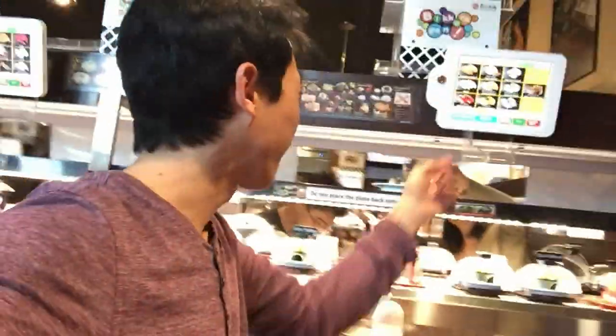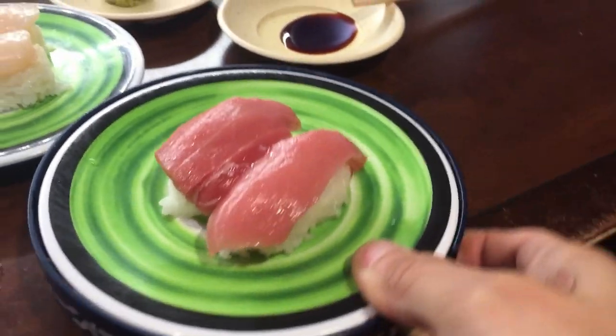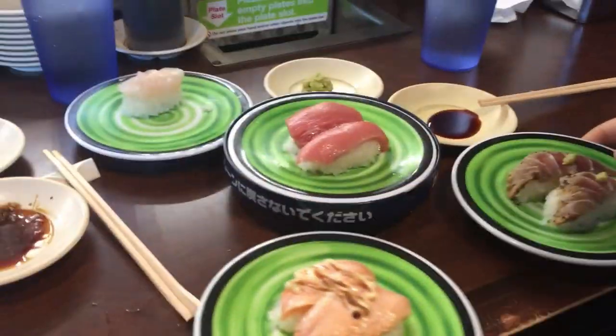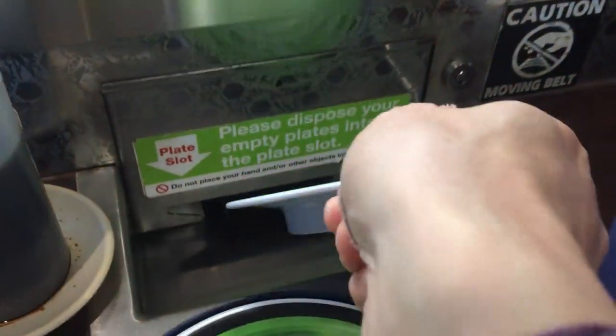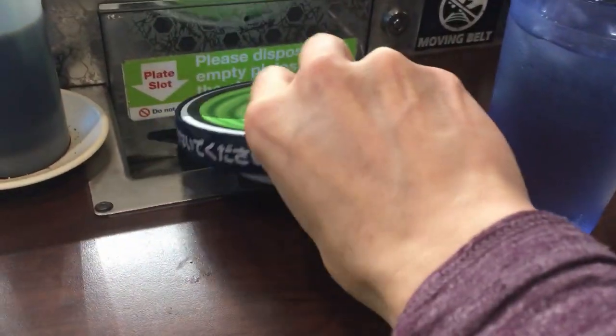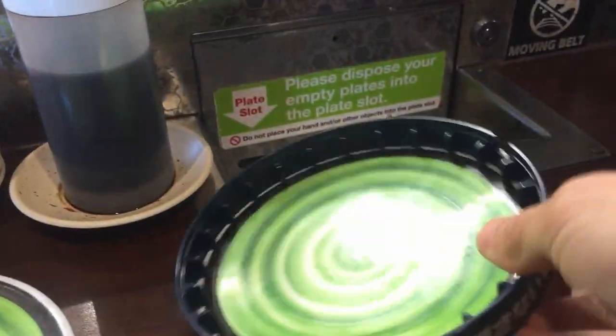We're at Kura restaurant over in Cupertino. Spanish mackerel is the same. This is like new technology. What? Where'd it go? It doesn't work. What do you do with this?